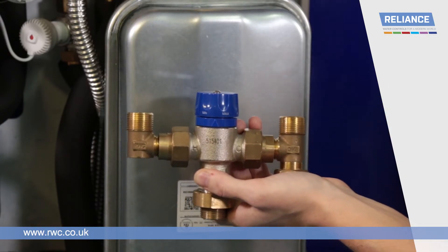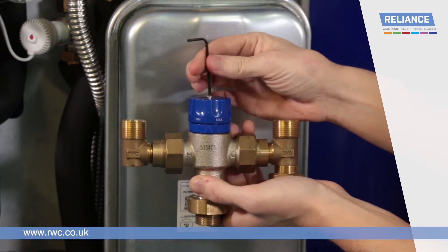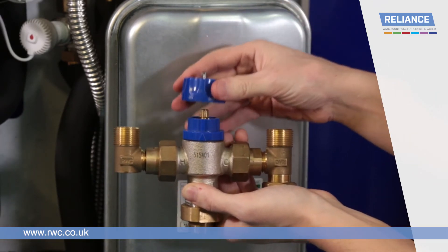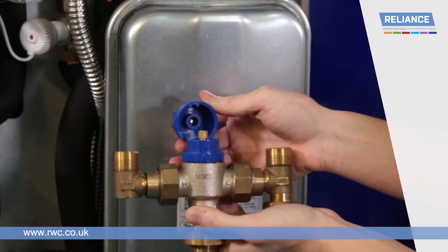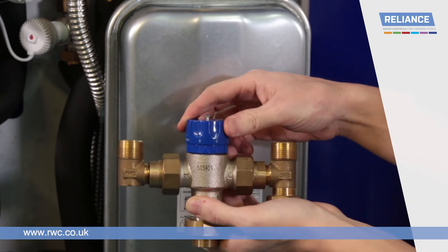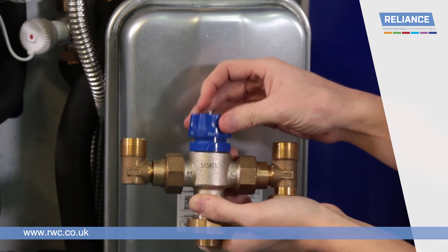Check the setting of the thermostatic mixing valve. To adjust, remove the screw which secures the cap using a 2.5mm Allen key. You can then turn the cap clockwise to decrease or anti-clockwise to increase the temperature. Once the correct temperature has been set, refit the cap ensuring it is secured through the slots on the locking ring so that the valve cannot be adjusted by the end user. There are further details on servicing the TMV in the installation and maintenance guide.